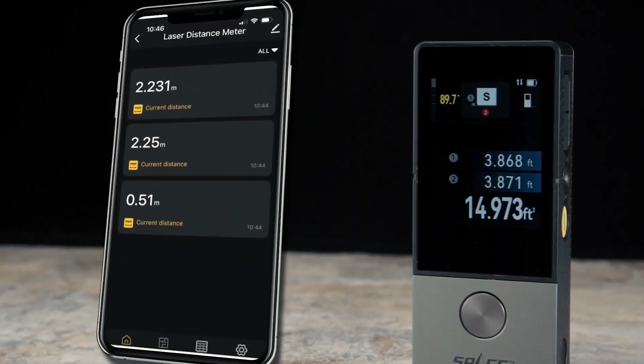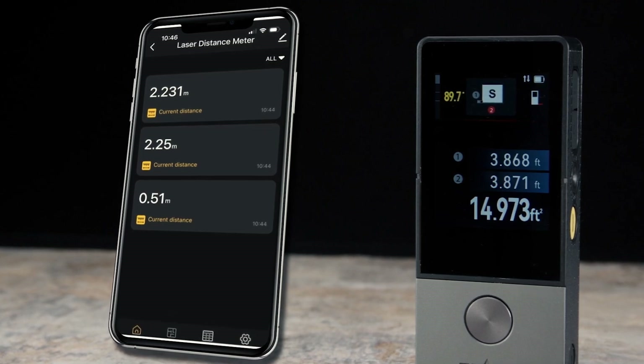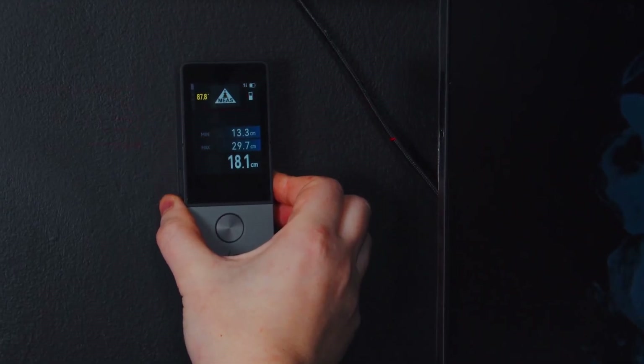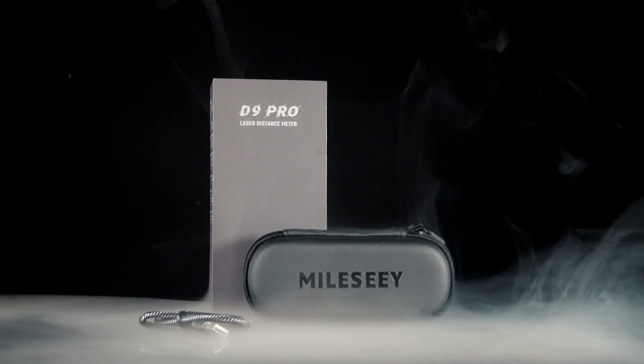In conclusion, the Mile-C D9 Pro laser measure represents the epitome of precision and innovation in measurement technology. With its advanced features, durable construction, and seamless integration with digital workflows, it's the ultimate tool for professionals and enthusiasts alike.